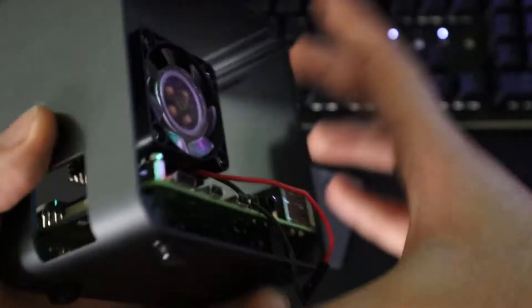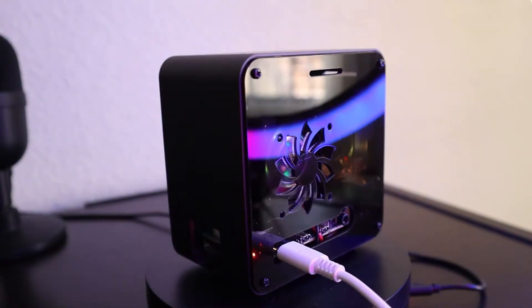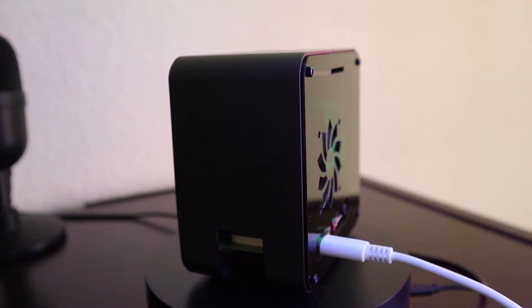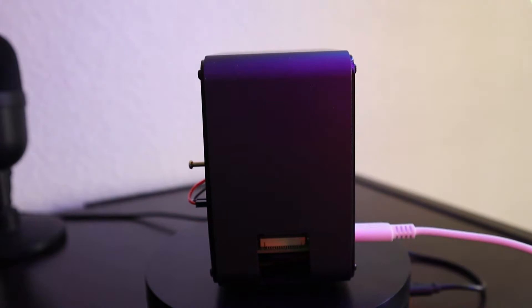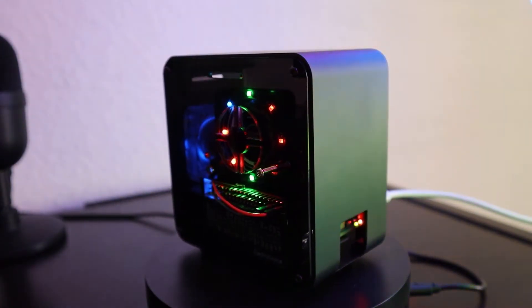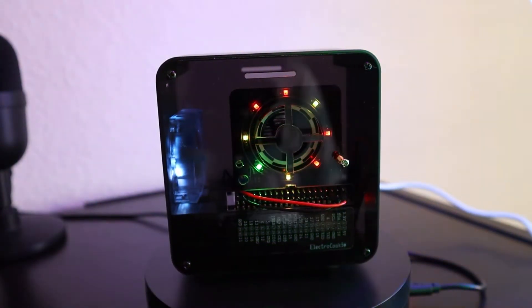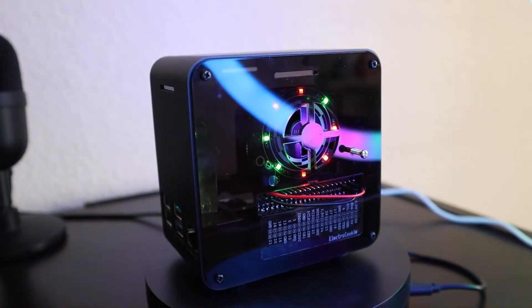I really do recommend getting an Ice Tower because it reduces the temperature heavily compared to just using a normal heat sink. As you can see, the setup looks great and I really liked it and enjoyed it. If you have any questions about this, definitely comment below. Thank you so much for watching this video and have a great day.